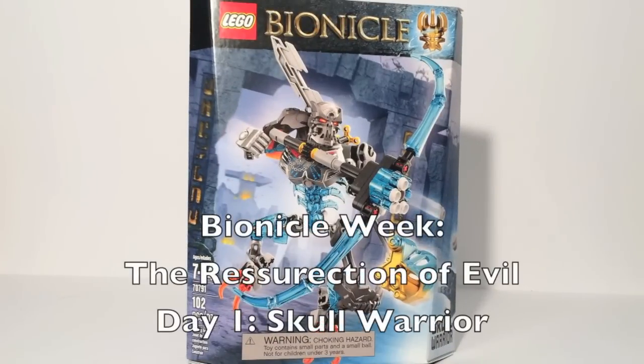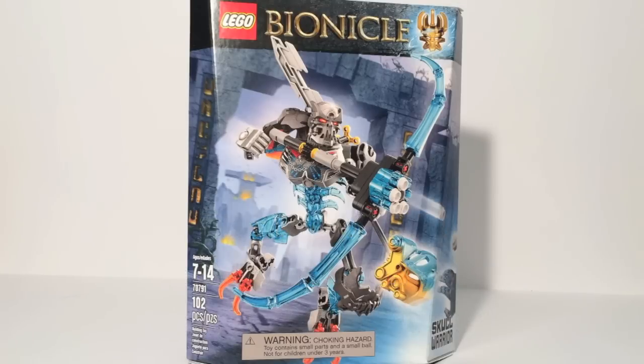This is Sanad here, and welcome to Bionicle Week: the Resurrection of Evil. We are back again with the new Bionicle 2015 line, this time with the Summer 2015 wave featuring the Skull Villains, as many fans have dubbed them, including myself.